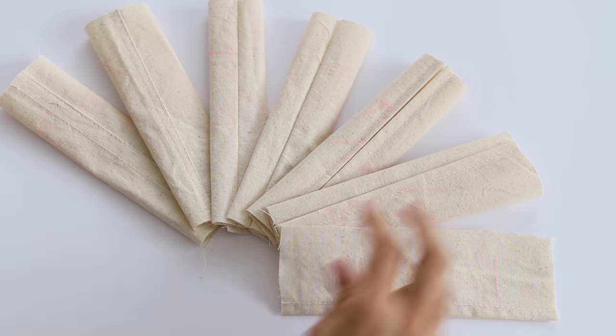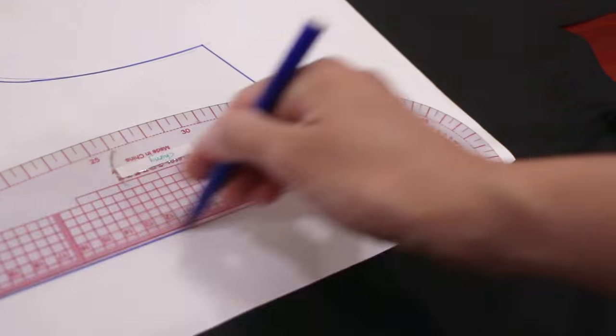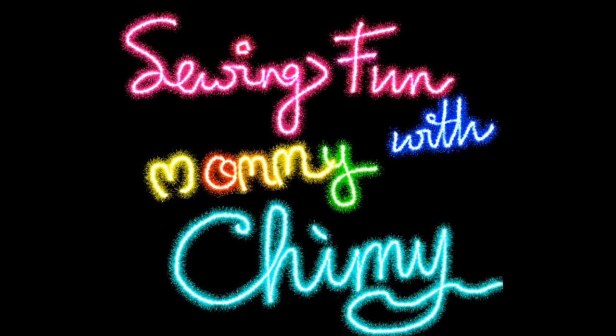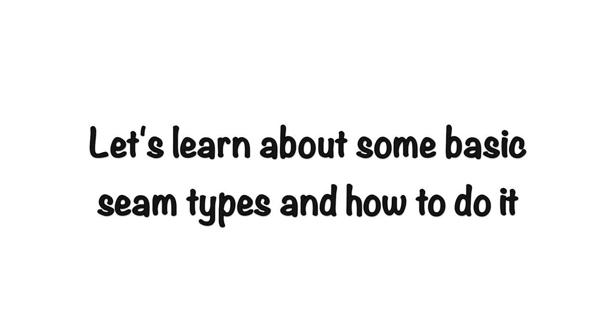Hi guys, welcome back to my channel. Today we are going to learn about the basic seam types. Okay guys, let's start to learn about these seam types.